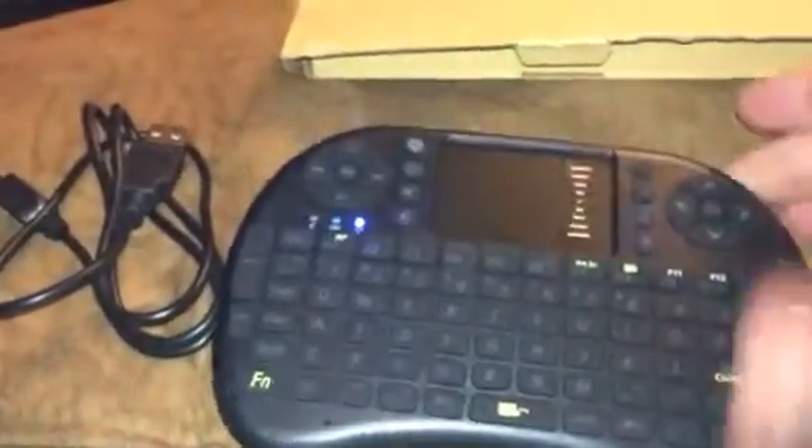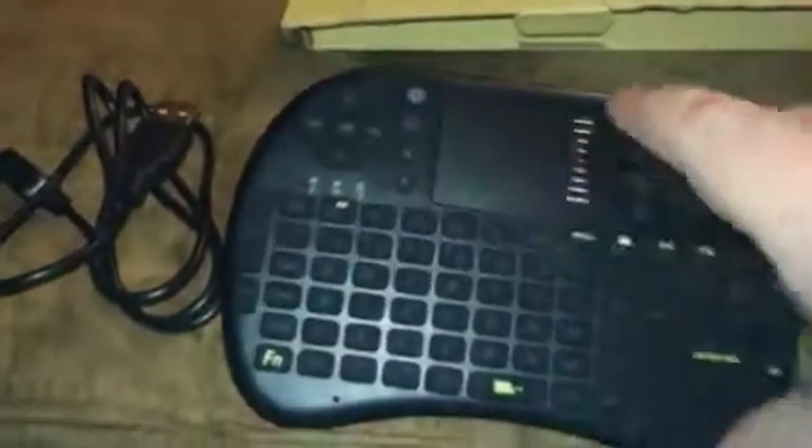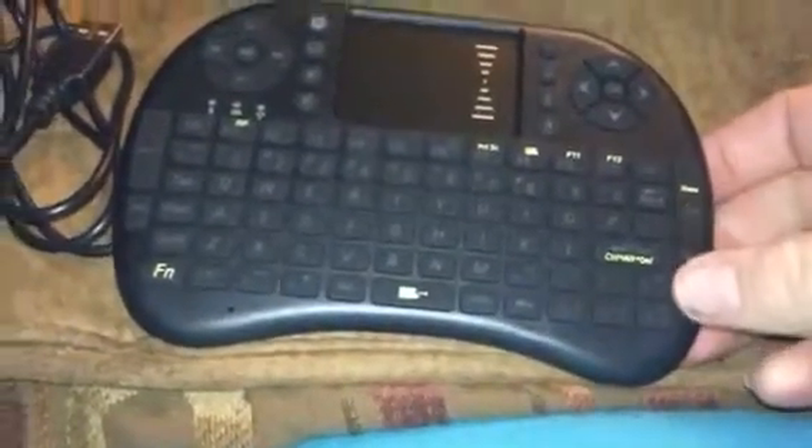It has a keypad that you can use. It has your arrow directional keys. It has your play, pause, and volume. It has different setup keys for mouse and different things. It has a full keypad, so you have everything you need here.